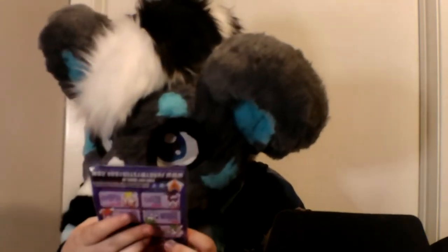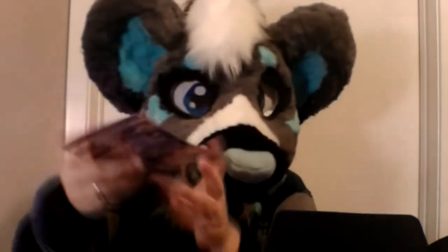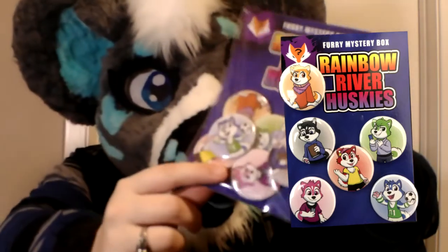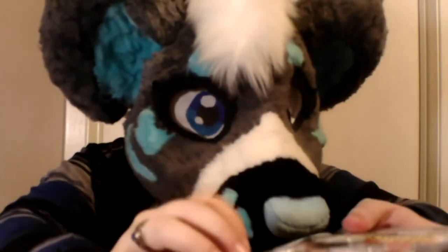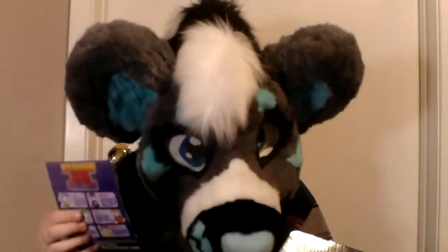Buttons! Oh, the buttons again! I love the buttons! Oh my gosh, look how cute! Rainbow River Huskies! Look at all the colors of the rainbow of the little huskies! Look how cute that is! They're all so cute! Not sure if you can see this, but this one's like in a jersey! They're so cute! I can put all the buttons on the bag! Yes!